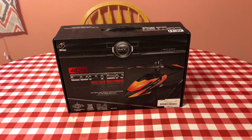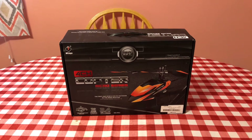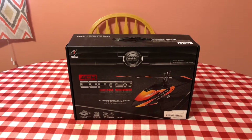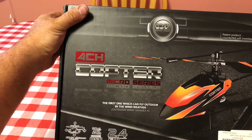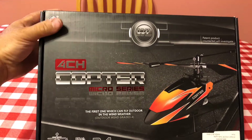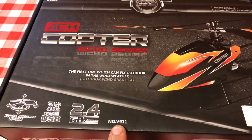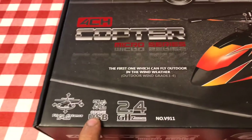Hey guys, Gabe here from RC Cincy. I didn't want to set up the camera — always have to convert, attach files, render, just a bunch of work — so I really wanted to show you this real quickly. It's going to be a quick unboxing of this helicopter right here. This is a four channel copter, micro series, made by WL Toys, model number V911, 2.4 gigahertz, with USB charging.